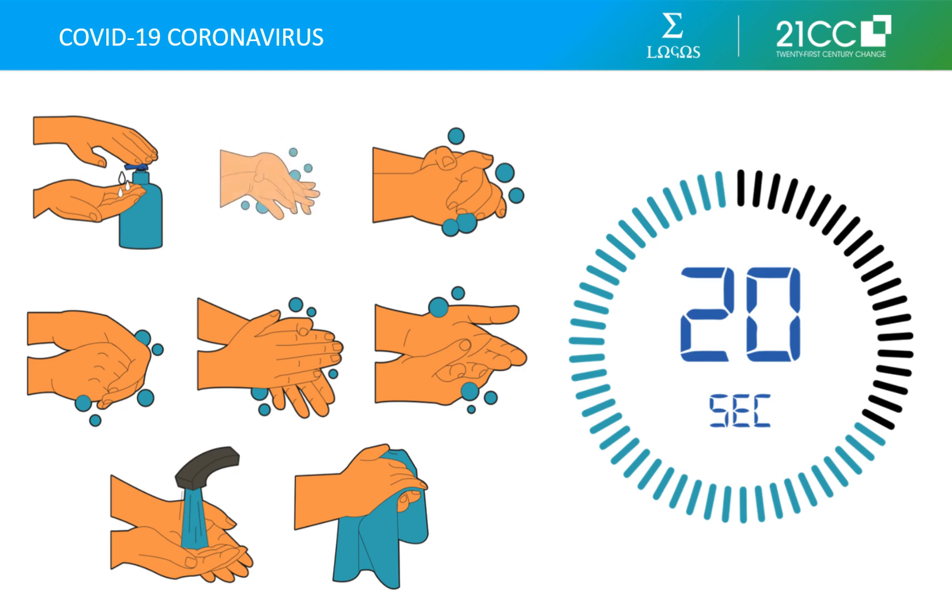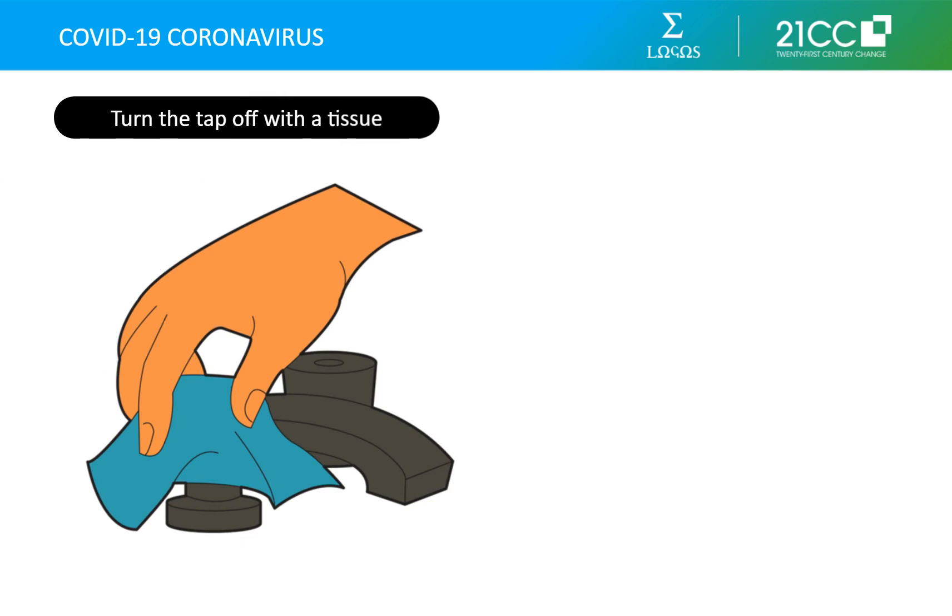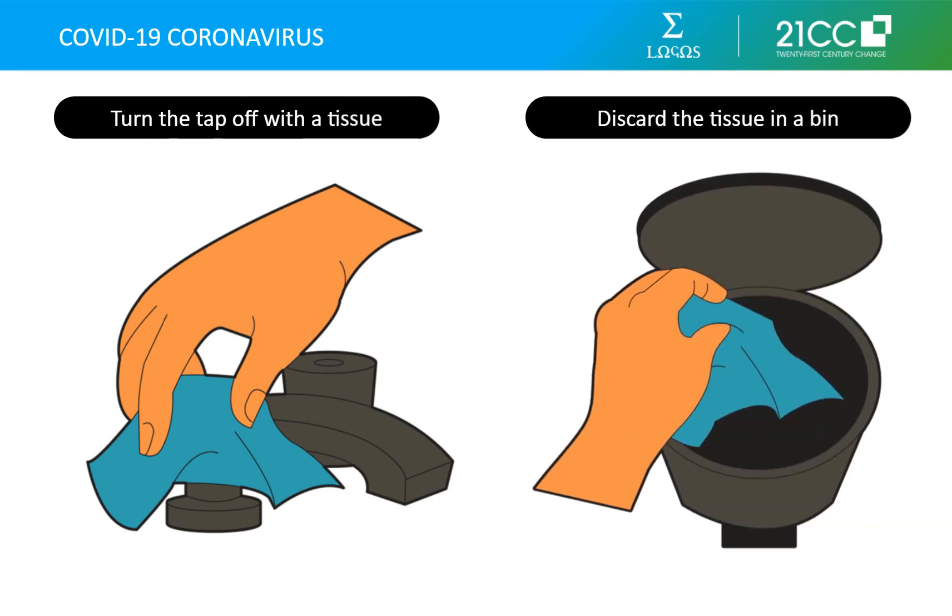Make sure to clean the back of your hands, between your fingers, the end of your fingers including under your nails, your thumbs, your palms, and your wrists as well. Turn off the tap with your elbow or with a tissue to prevent cross-contamination, and then discard the tissue in a bin.